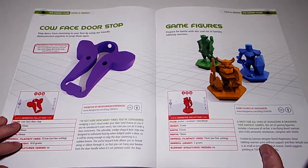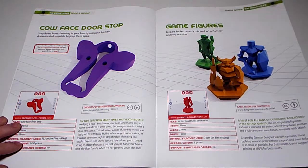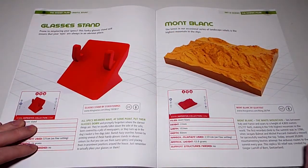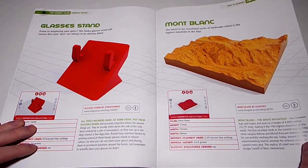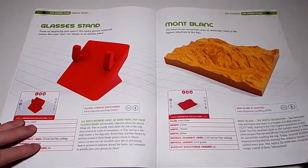Browsing through the magazine: cow face doorstop - no thank you. Game figures - prepare for battle, a cool set of fantasy tabletop warriors. Glasses stand - never used one. And Mount Blanc: the latest in our occasional series on landscape reliefs - the highest mountain in the Alps. May have to look at printing that one, I like mountains.